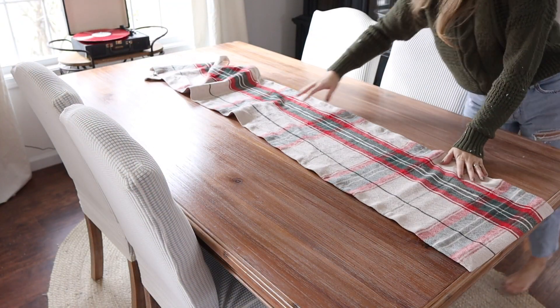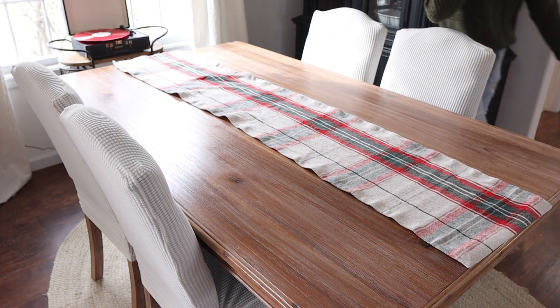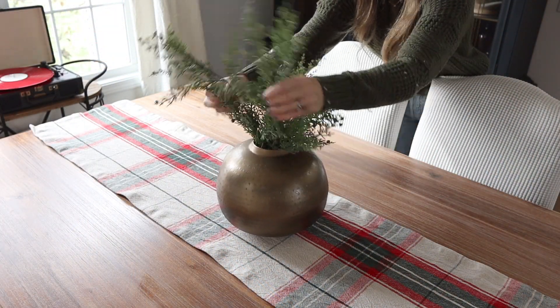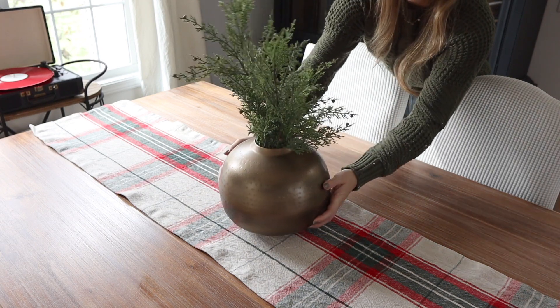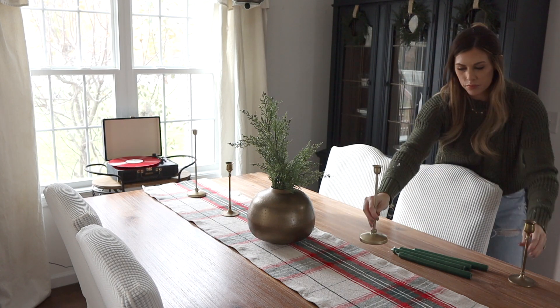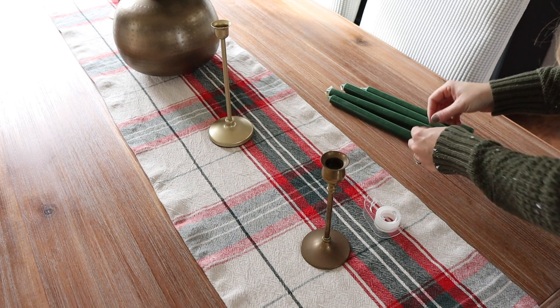For the table, I'm adding a simple runner and this time I'm not doing a full-out tablescape just yet — I'm going to wait until it's a little bit closer to Christmas so our family can still eat at the table and it's very functional. So I just have this arrangement with some picks in there from Joann's and I have some brass candlesticks with green candles.